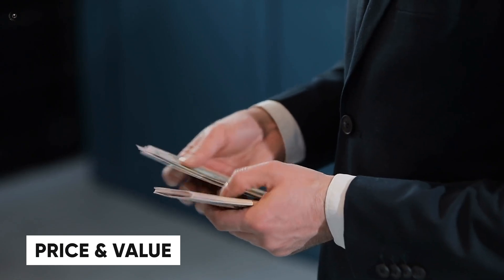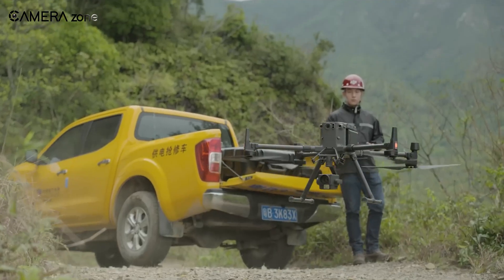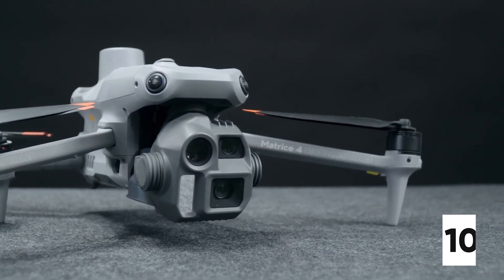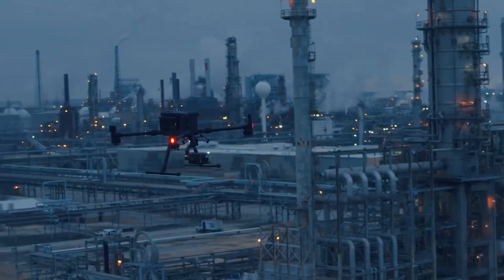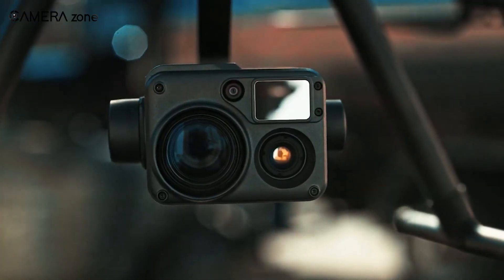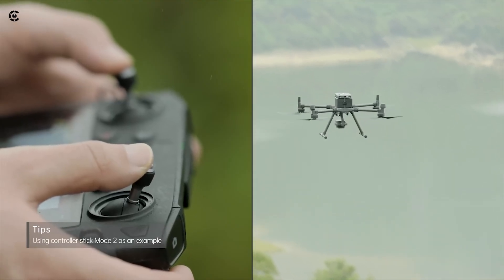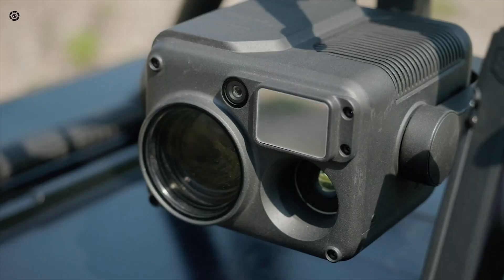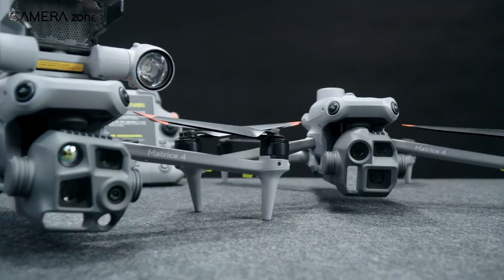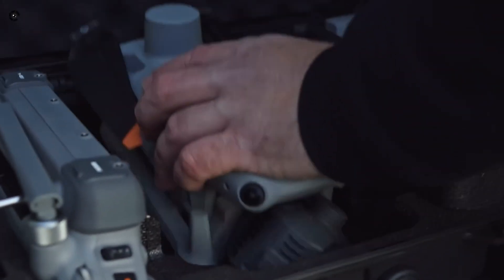Now let's talk dollars and cents, because these drones aren't exactly impulse buys. The Matrice 300 RTK comes in at around $7,000, while the Matrice 4 Series bumps that up to about $10,000. So what exactly are you getting for the extra cash? The Matrice 300 RTK earns its price tag with its rugged build, reliable performance, and modularity. It's perfect if you want to customize your payloads or need a workhorse drone for a variety of environments. By the time you add in third-party cameras, accessories, and potentially a second controller, your total cost climbs fast.